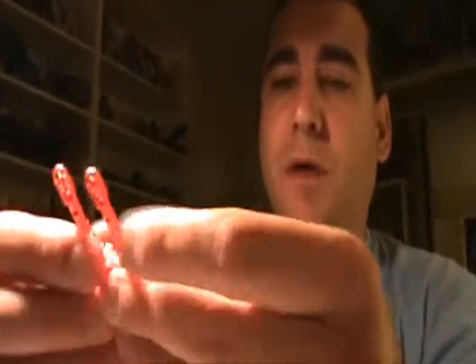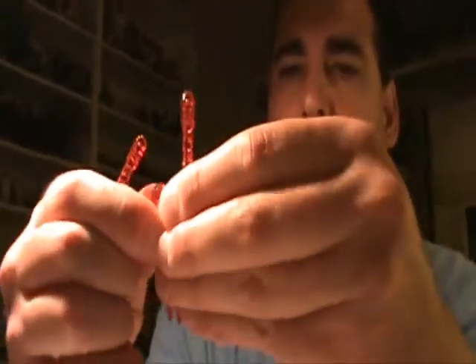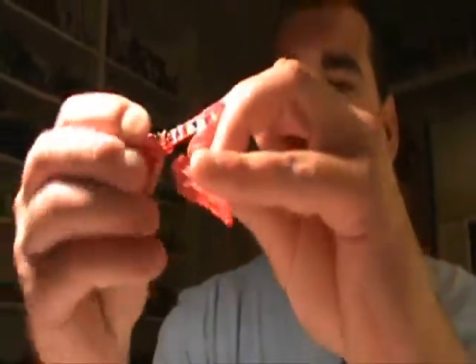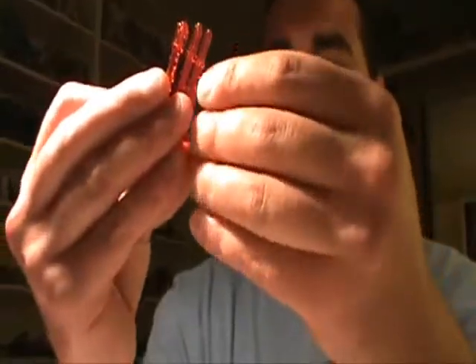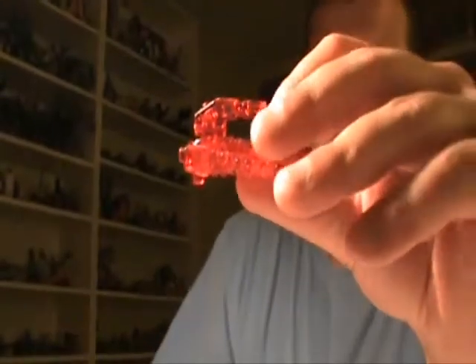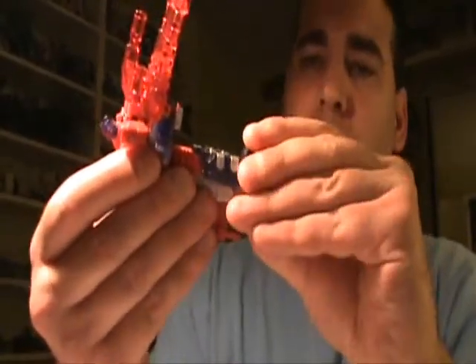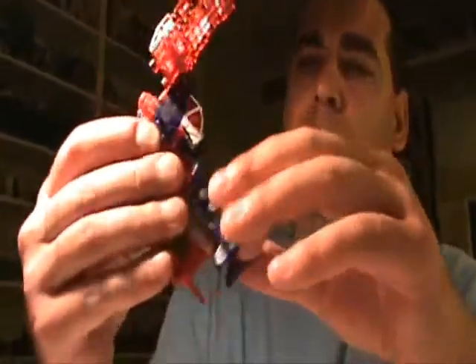Then we have the weapon here, which can be manipulated to go in many different ways. The way I like to do the weapon in robot mode is to place these portions so that you get all the guns facing one way, with the posts at this portion down. Then basically put it in his fist and he's got like a five-barrel laser gun. You can do it any different way you like. This is Top Spin in robot mode.